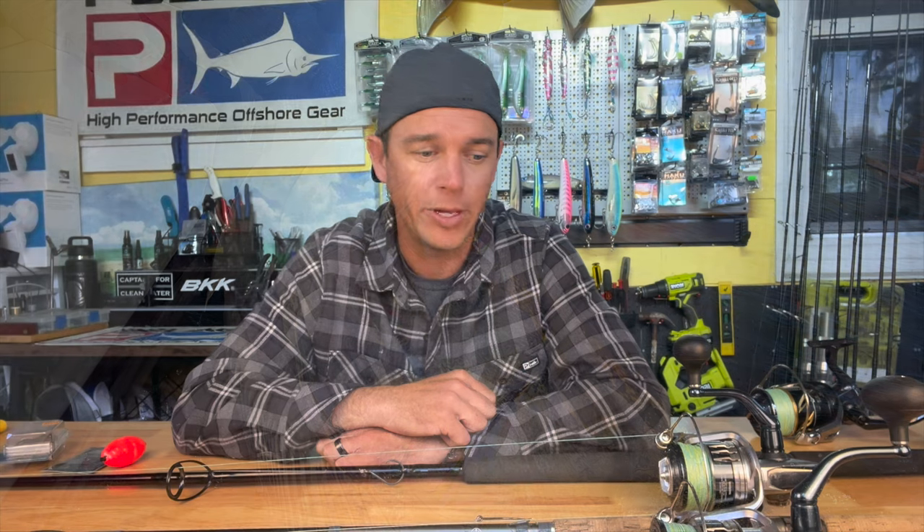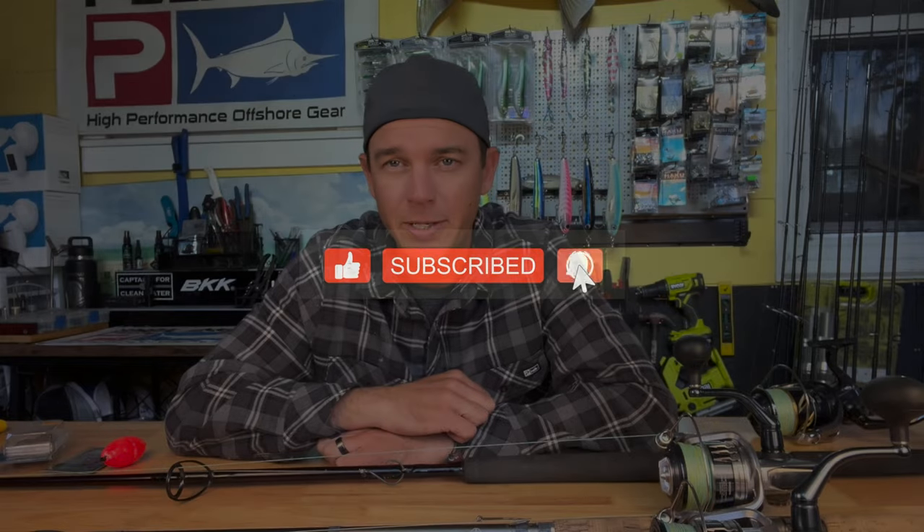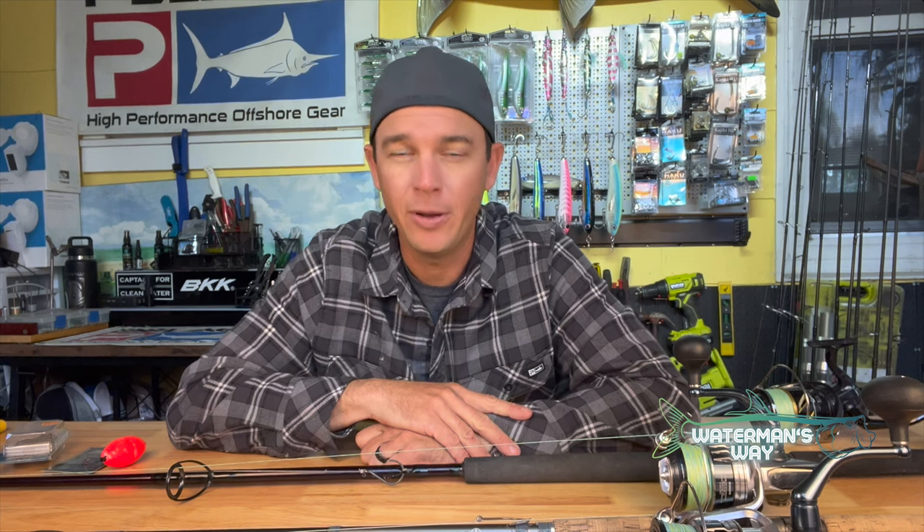If you have any questions about how to rig them or anything about the rods and reels, just shoot me a comment. If you like what you see, like and subscribe to the Waterman's Way channel. I'm going to have a ton more tarpon content coming — how to catch them on the beach, what to look for, how to rig, you name it. I'm going to go over everything I know and post it to my tarpon series coming up, so check that out and we'll catch you on the next one.